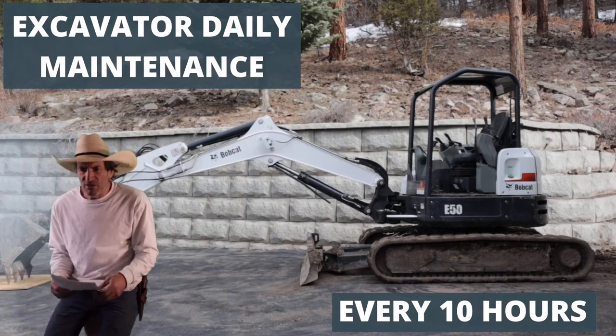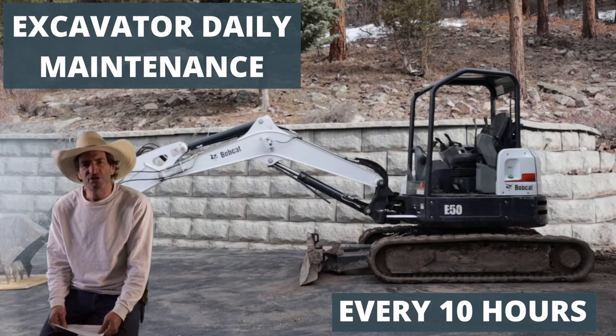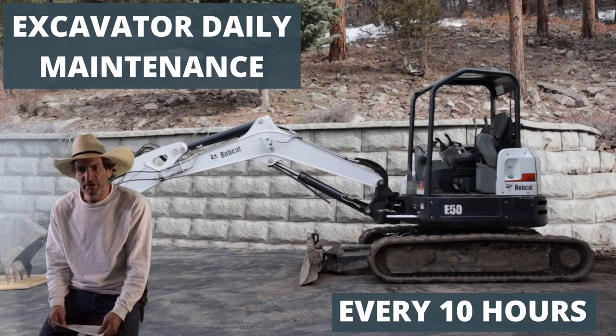Welcome to Outlaw Woodworking. Today we're going to do some Bobcat excavator work. We're going to do the 10-hour service and I'm going to go through it with you and show you how I do it.